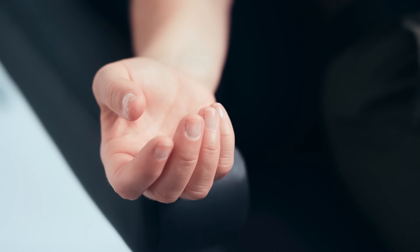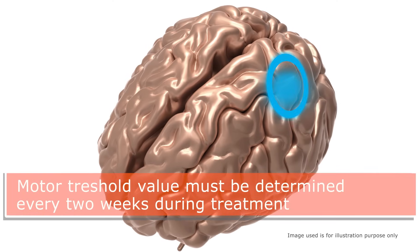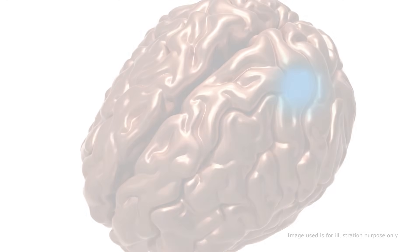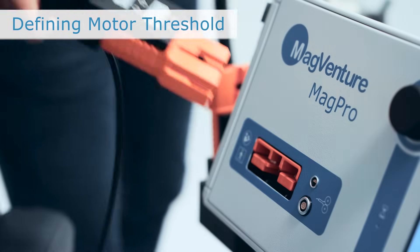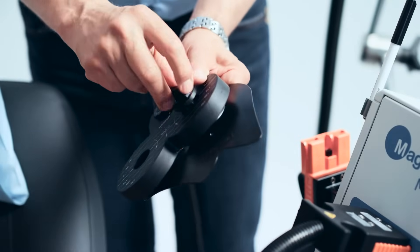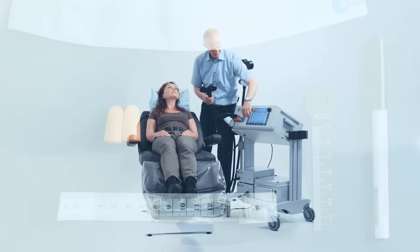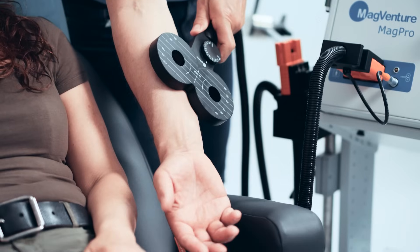Because the motor threshold in any given individual has been shown to be state dependent and variable, the MagVida TMS therapy protocol specifies that the motor threshold value must be determined every 2 weeks during the 6-week course of treatment. To begin a motor threshold determination procedure, turn on the MagPro and attach the CB60 coil. Ensure that the marking plate is attached. You will need a treatment cap for the patient, ear plugs, a marking pen, and measuring tape. For patients who are anxious about the procedure, applying a few stimulations to the forearm may be helpful to get the patient familiar with the stimulation.